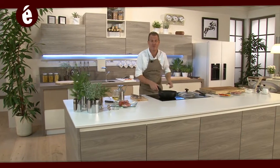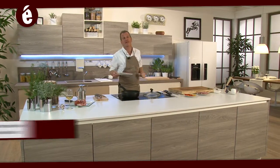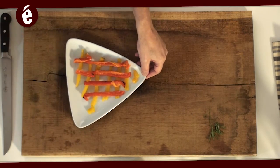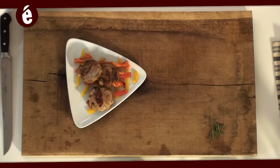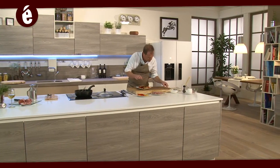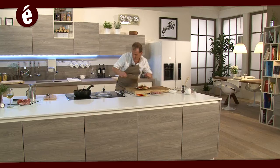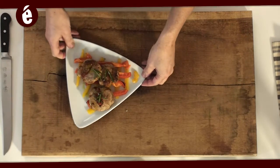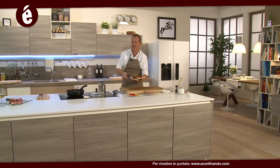Una volta ultimata la cottura dei filetti non ci resta che fare la mise en place. Ricordatevi che a metà cottura vi consiglio di aggiungere un po' di vino bianco per dare tono alla ricetta. Ho preparato dei peperoni avanzati, tagliati a listarelle e incrociati. Non ci resta che adagiare i filetti sopra, prendere del rosmarino, un po' di sale grosso e un po' d'olio. Il piatto è finito, e come sempre ricordatevi che chiunque può essere bravo in cucina purché ci metta passione. Parola di Becker.